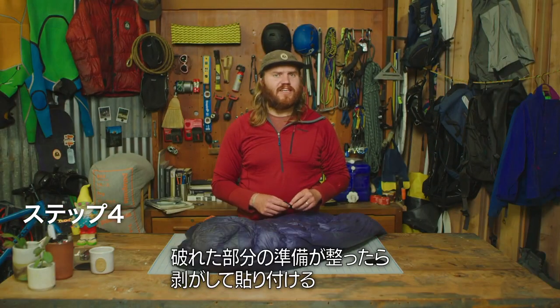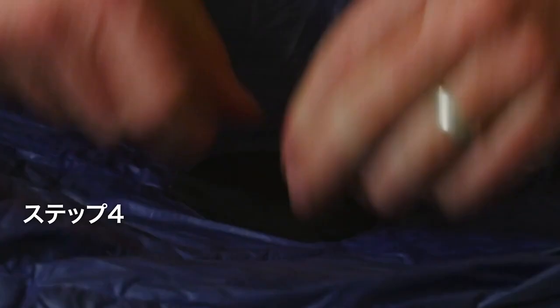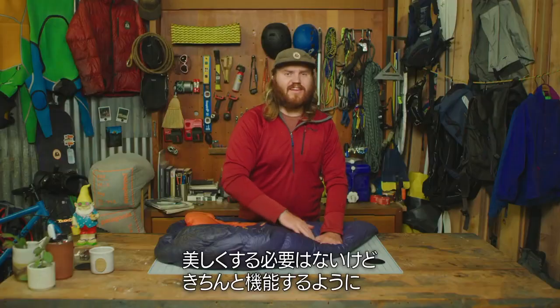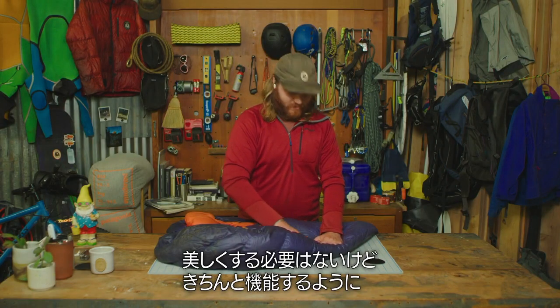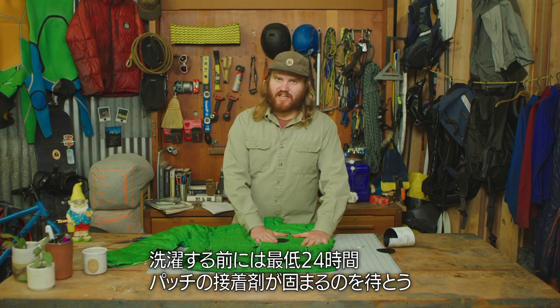After prepping the damaged area, peel and stick. It doesn't have to be pretty, but it does have to work. Be sure to let the patch adhesive set up for at least 24 hours before you wash it.